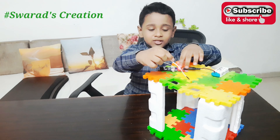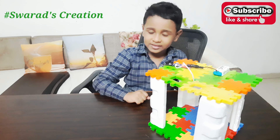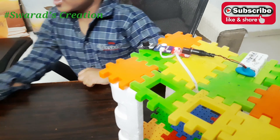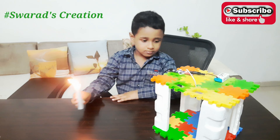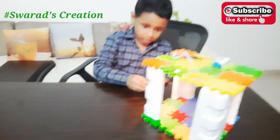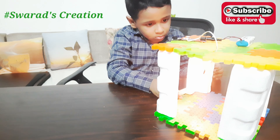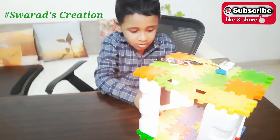Now let's test it out. I will put the heat sensor inside the home and take this candle. Be very careful with it. Look, it's working. You see?